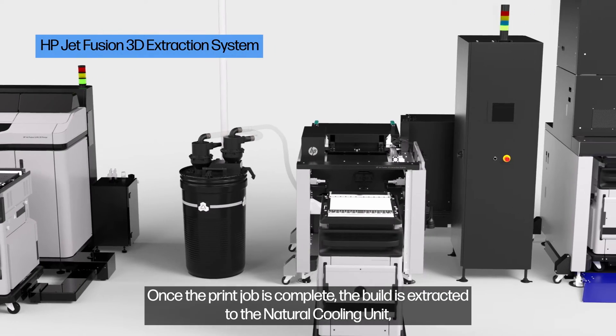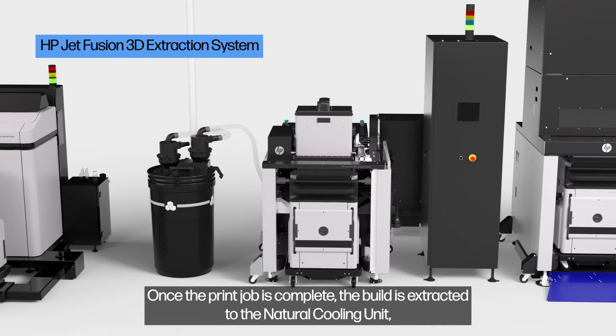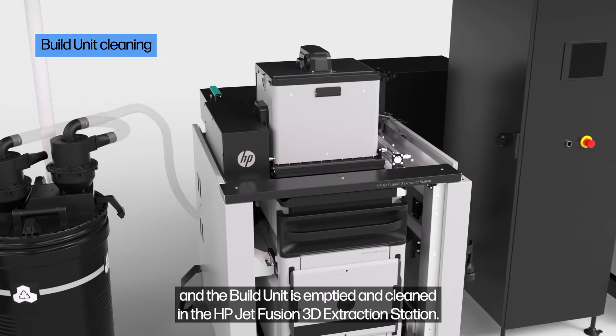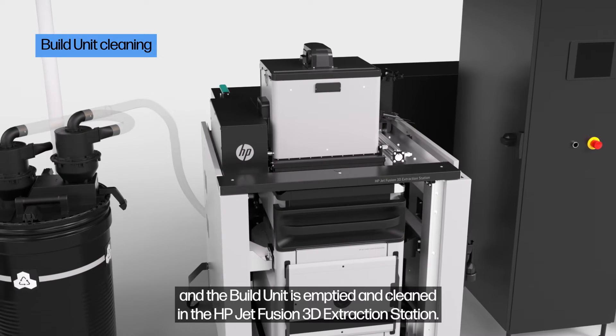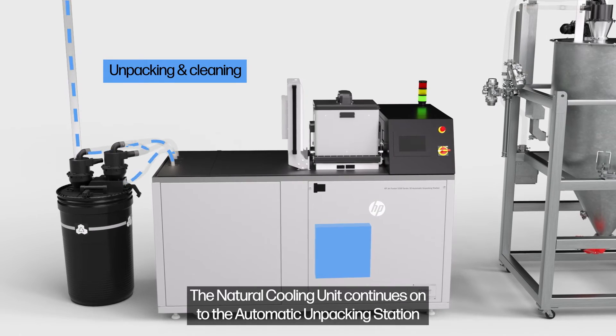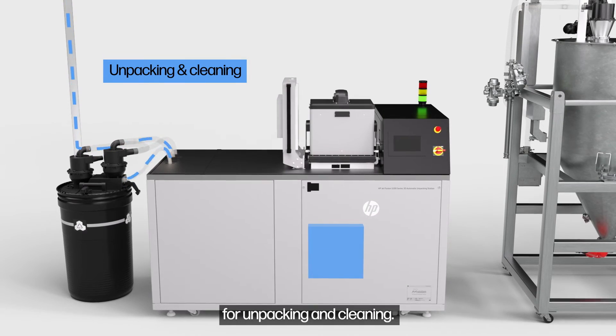Once the print job is complete, the build is extracted to the natural cooling unit, and the build unit is emptied and cleaned in the HP JetFusion 3D extraction station. The natural cooling unit continues on to the automatic unpacking station for unpacking and cleaning.